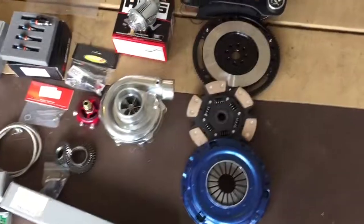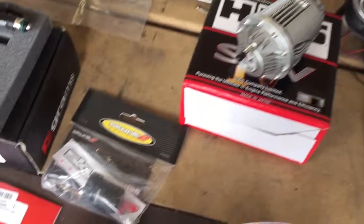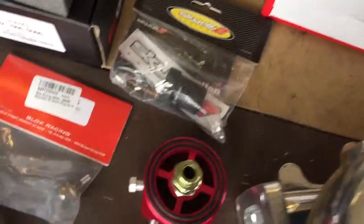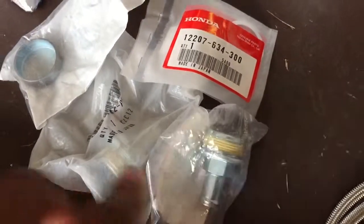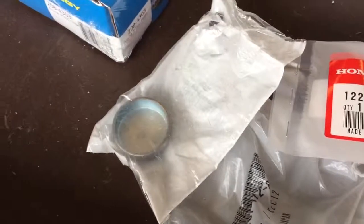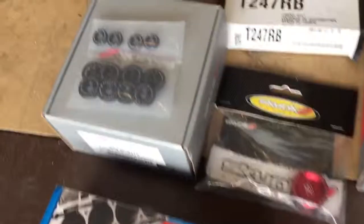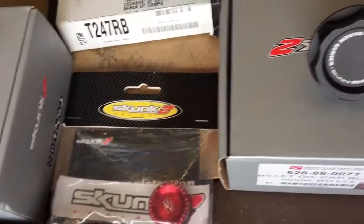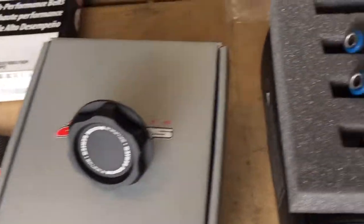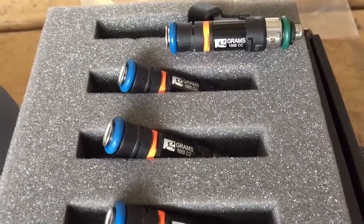Six puck clutch, light flywheel. HKS blow off valve. Got the VTEC cover, magnetic drain plug, oil feed line. Here's the fittings that are gonna go on the back of the block for the catch can, and that's also the plug. GSR head bolts. Got the valve cover dress up kit — Skunk 2 — cam cap, billet oil cap. Decided to go 1000cc injectors.